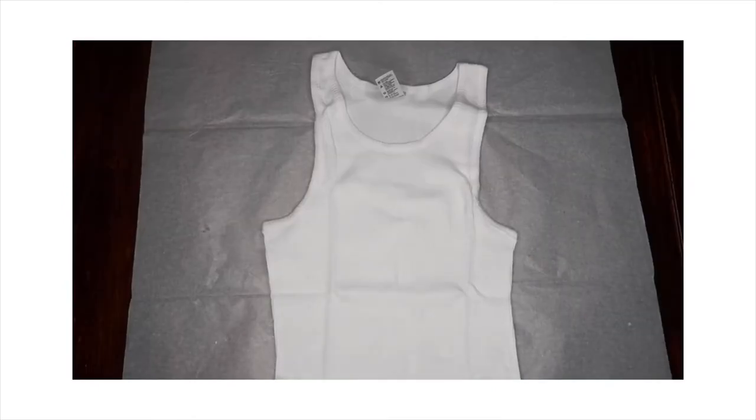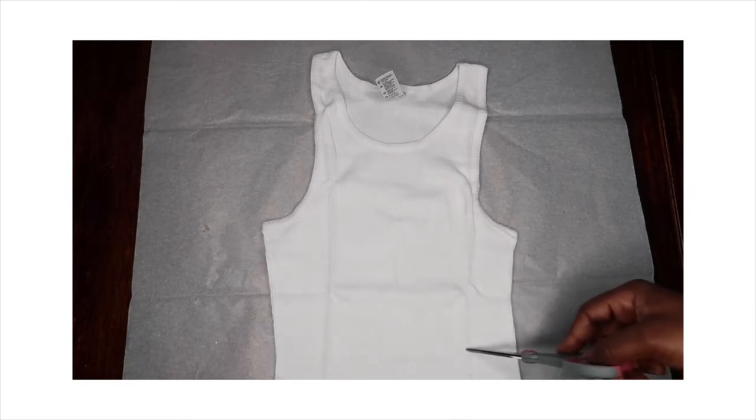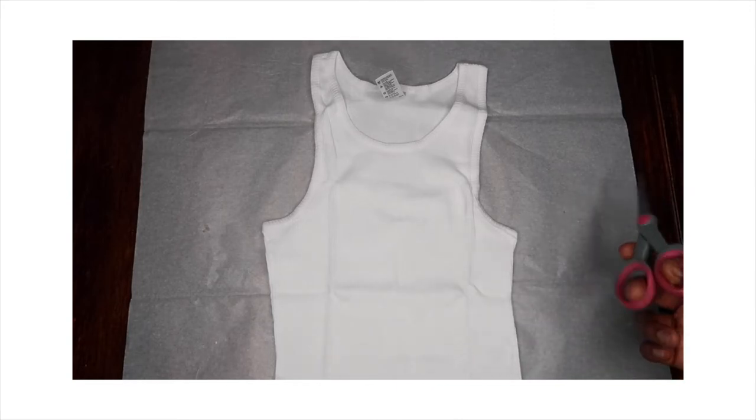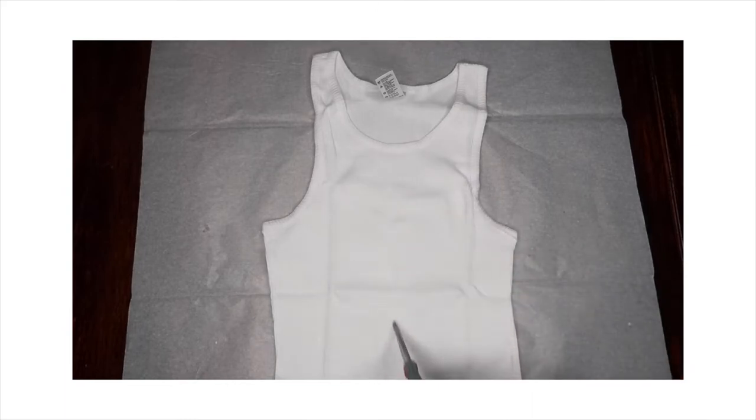First things first, you need to decide if you need to cut your tank top. I left mine the way it is. And the next thing is you need to cut the middle of the top.